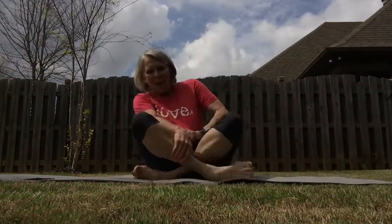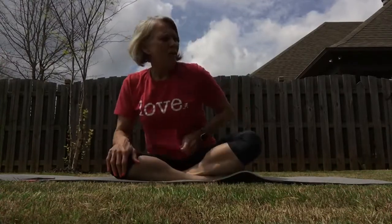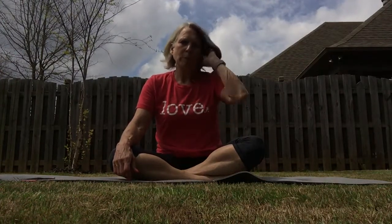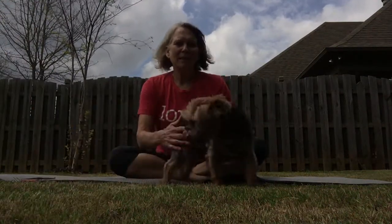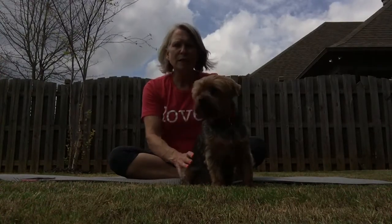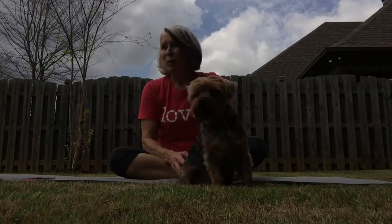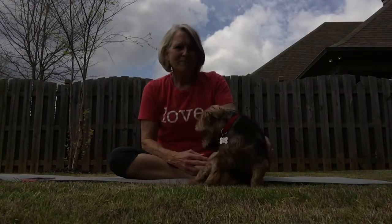Hi friends, how about a little stretch? I'm out here on fresh-cut lawn that my husband just did, with all the bumblebees flying around as well as my Yorkie Sam, who will probably be joining us. We're just going to take a few minutes to take some stretches and relieve any stress that may be in your shoulders, your neck, and your legs.